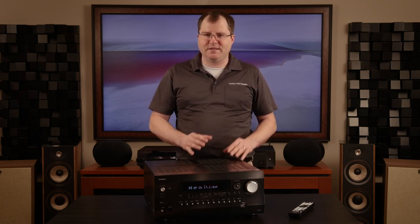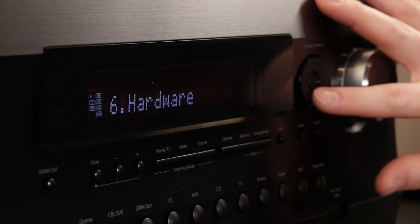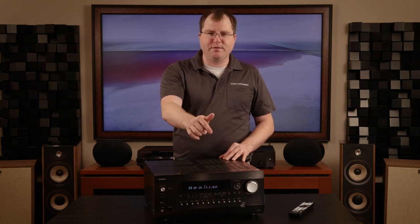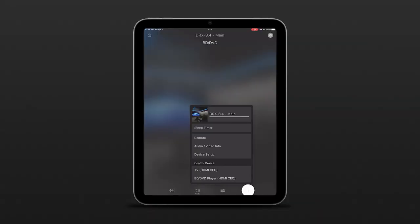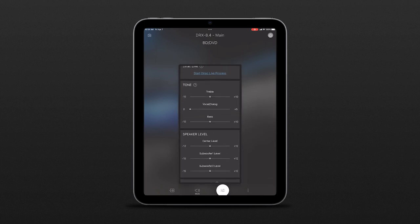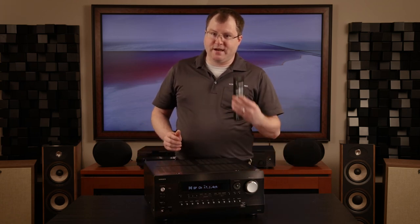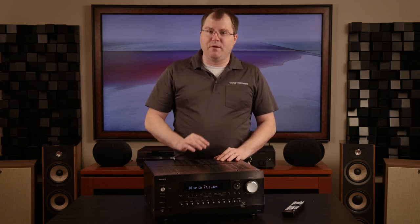When doing custom installation, we often attempt to hide AV equipment in closets or server racks. Integra AVRs have always made their settings menu accessible from the front face of the device, meaning every setting you can tweak in the Integra is accessible from the built-in screen and navigation buttons — not many other receivers on the market can do that. Alternatively, the Integra Control Pro mobile app also allows in-depth control and setup of the AVR over the local network through a phone or tablet. Therefore, if the receiver is in a different room or in an equipment closet beyond the line of sight from the stock remote control, you can use the Control Pro mobile app as your remote control.